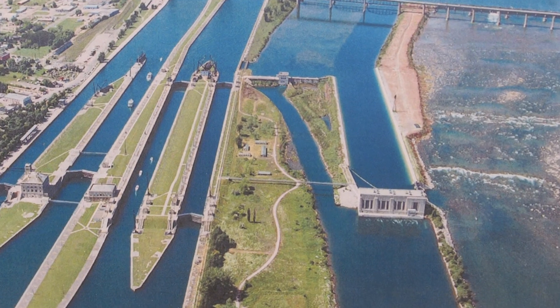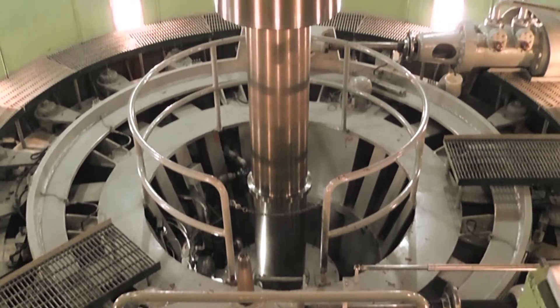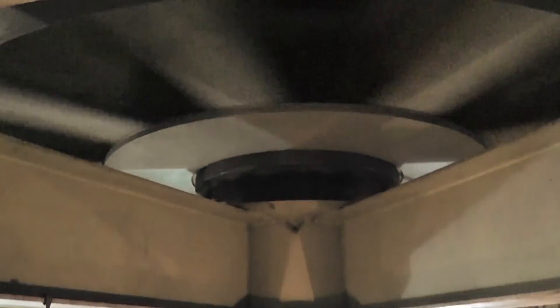Machine Guard and Cover was contacted by the on-site safety specialist for the U.S. Army Corps of Engineers at the SULOX Power Generating Station. Inspectors had been noting the large spinning turbine shafts as a potential danger, but an effective guarding solution had not yet been found.